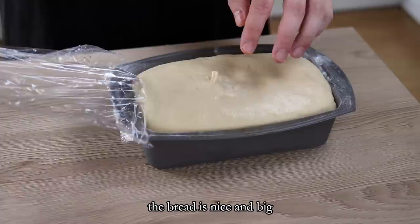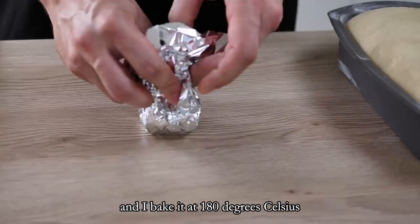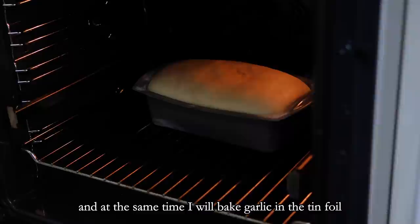Now let's finish the bread. As you can see the bread is nice and big, so I transfer it carefully into the oven and bake it at 180 degrees Celsius for around 30 minutes. At the same time I bake garlic in tin foil.